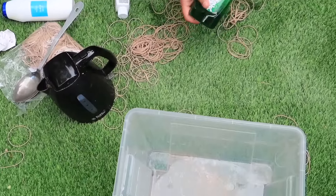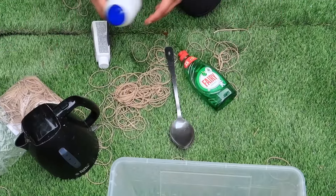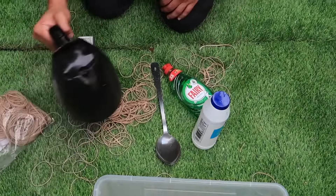Alright, so now all that's done. We've got some fairy liquid because you need fairy liquid. I've got a spoon — my man could beat anyone with this — but anyway, we've got the spoon, we've got the fairy, and then we've got salt because you need salt for this as well. And you need hot water because it helps the tie-dye sit better.